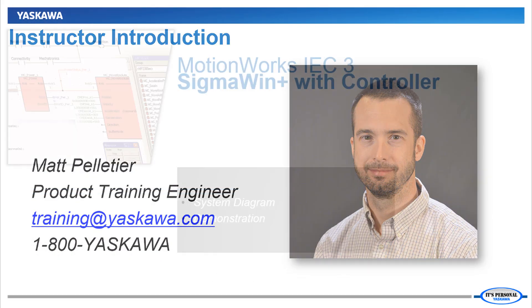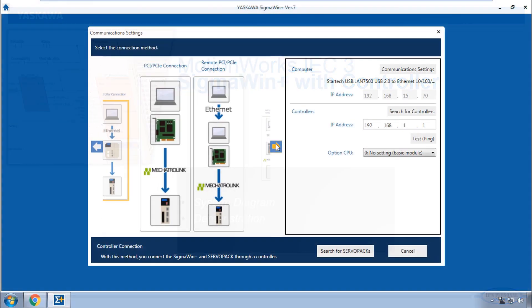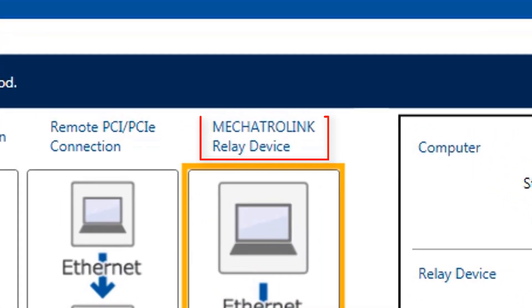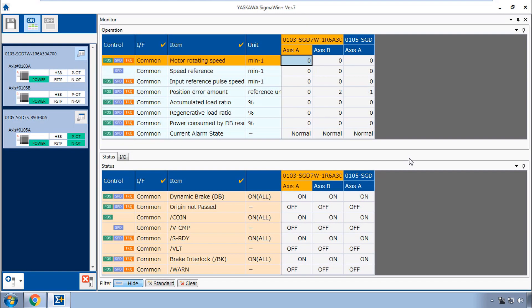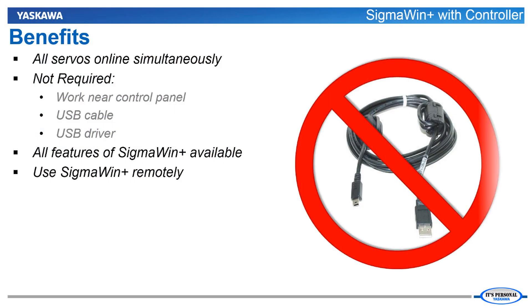I'm Matt Pelletier. Here's a quick preview. If your PC has Ethernet communication to the controller, the Sigma Win Plus 7 connection option Mechatrolink relay device allows communication to all servos simultaneously. Status information can be displayed for all axes at once and you can quickly examine and troubleshoot a particular axis more closely. You don't need a USB cable or driver, just your PC and Ethernet connection.